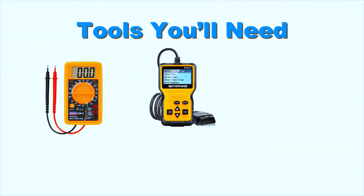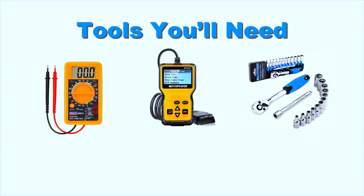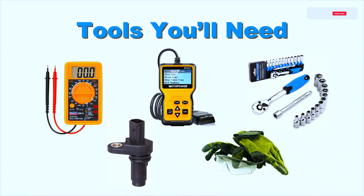Here are the tools you'll need: a multimeter, an OBD2 scanner, a socket set, a replacement crankshaft position sensor if needed, and don't forget safety gear like gloves and goggles.